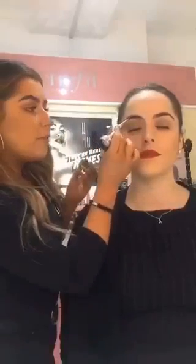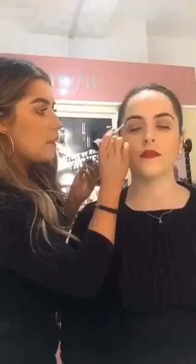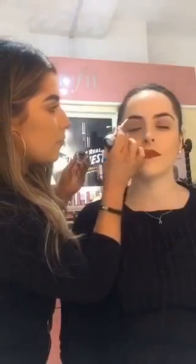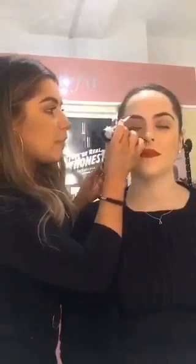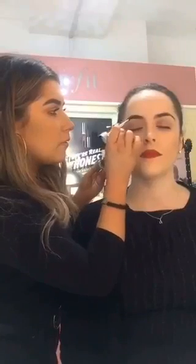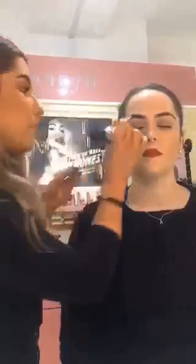So I'm just starting underneath the brow, just extending the tail a little bit. And now I'm going to fill in the arch of the brow, and then fill in the rest of the brow.